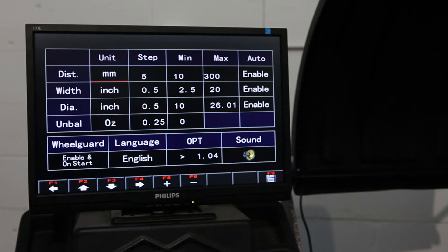This is the system settings menu, where you can change the parameters from inches to millimeters, as well as the intervals on the parameters, the minimums and maximums, and the language and sound. You can also change from ounces to grams and adjust the least unbalanced value.